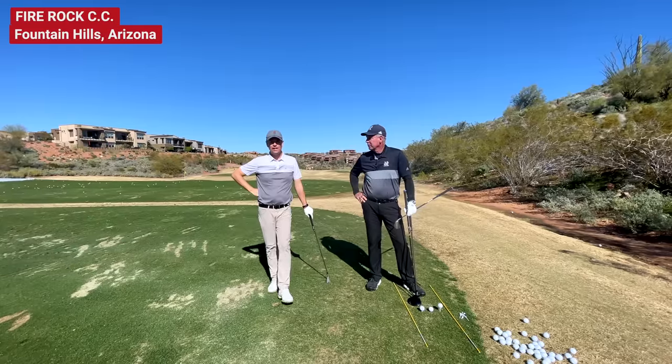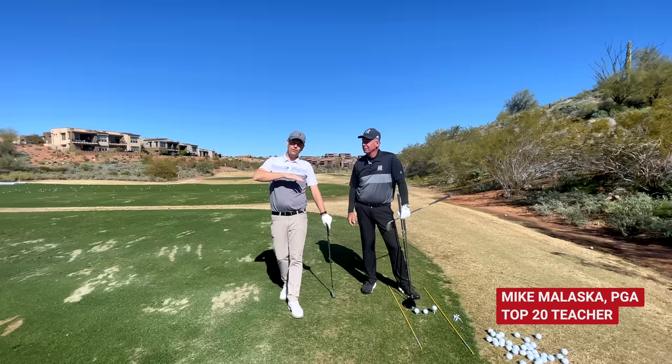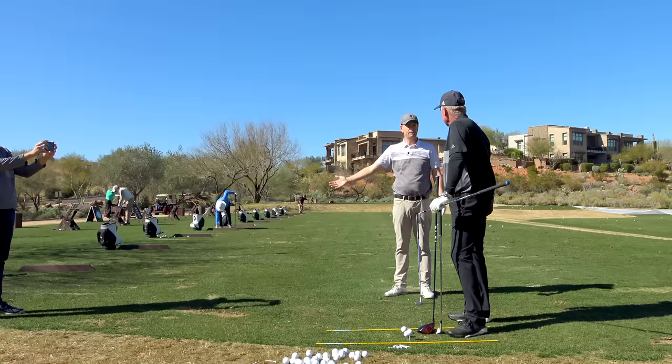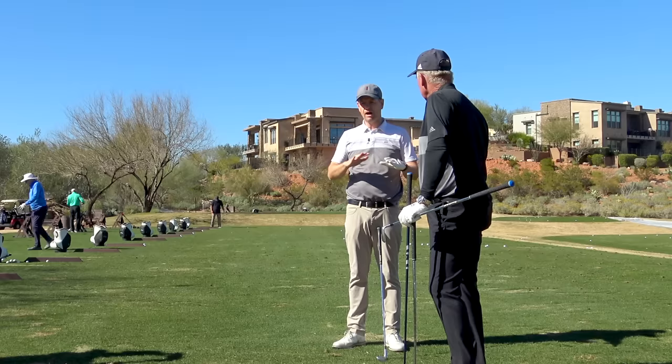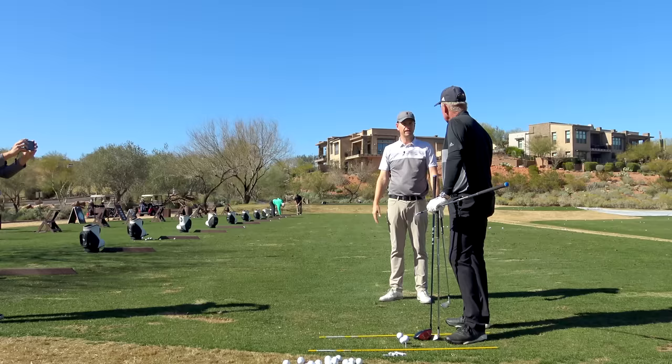Thanks for watching everybody. I'm at Fire Rock Country Club with Mike Malaska. Good to see you again. Mike has been putting out some really awesome content on his YouTube channel, so I wanted to talk to him. We're going to cover a gamut of different things today, but the first thing I think we should start at the beginning. My friend Brandon, who's here with us, he's been playing golf for one year. Give us a plan of action for beginners.